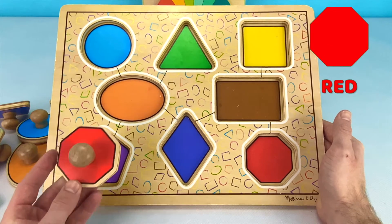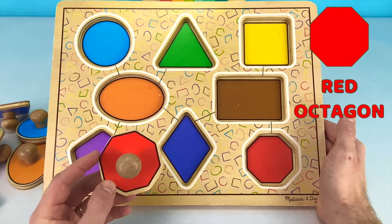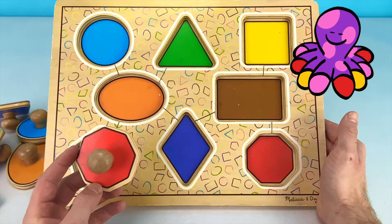This red piece is an octagon. An octagon has eight different sides, just like an octopus has eight different tentacles.